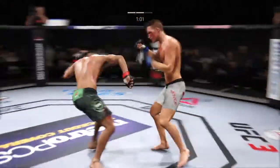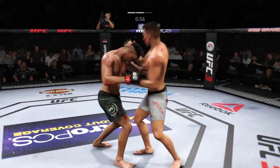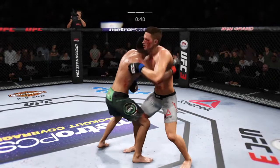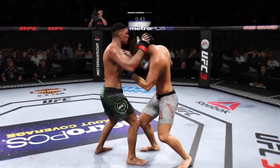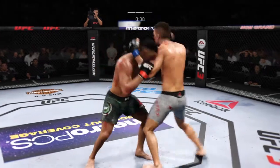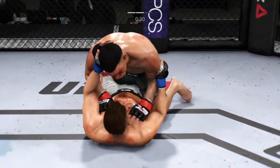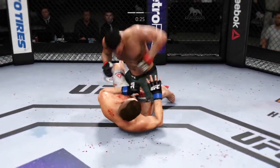Straight punch. Some nice back and forth action here. Under a minute now to go in the round. Punch is blocked. Looks like he's got the over-under here. That's a good left hook. Battling for hooks. He's making this clinch work count, lands a punch there. At long last, some separation. He lands yet another takedown here, and these are really starting to add up. The question is, for how long?